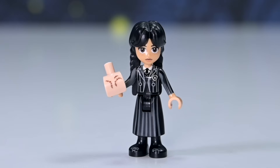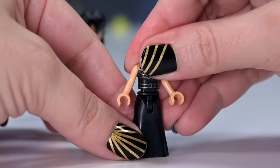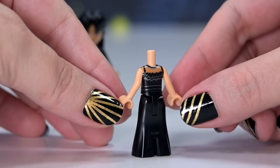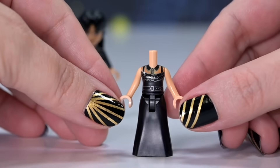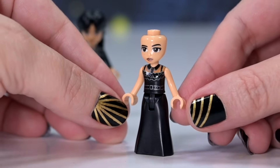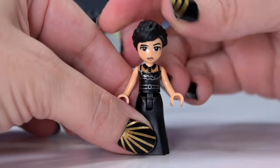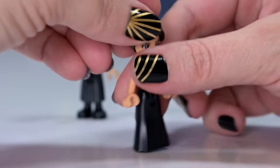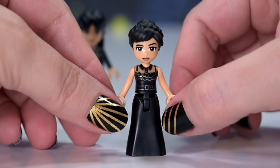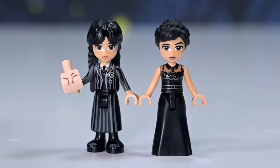We've also got Wednesday in her raven dress for the raven dance - this has become an iconic outfit, so to have it in LEGO form is amazing. Her face print has a slight variation from her everyday one. Her hair is up in the plait - the fringe should be parting in the middle and LEGO has recycled a hairpiece that's mostly right. I will accept it. Look how good these two look together.